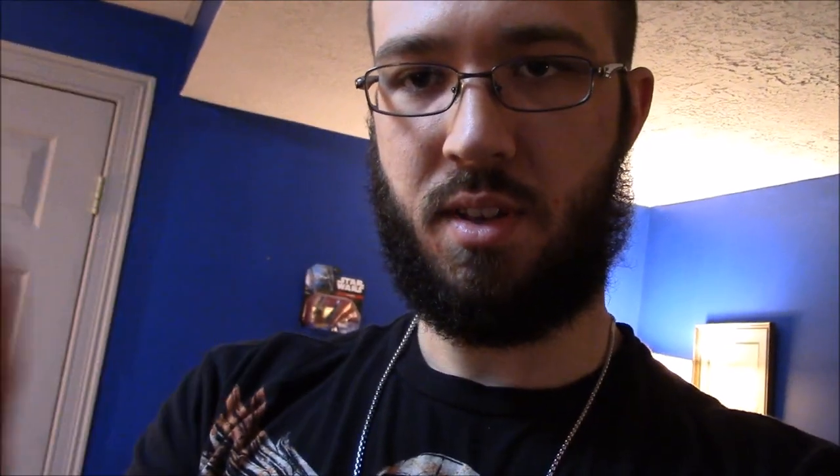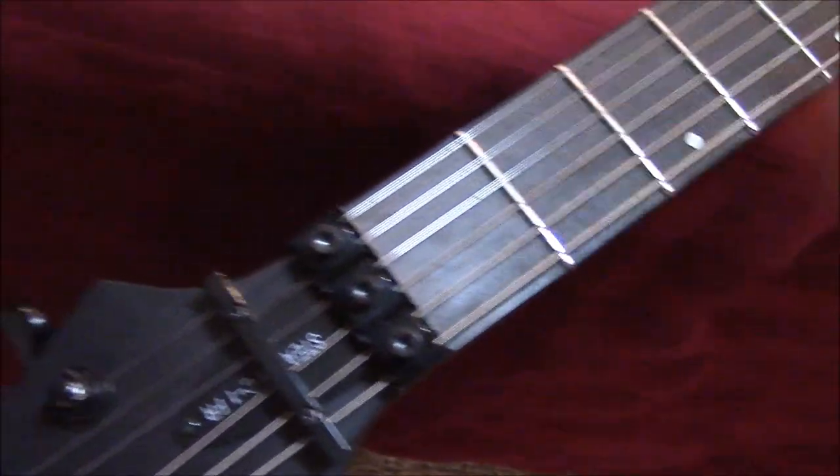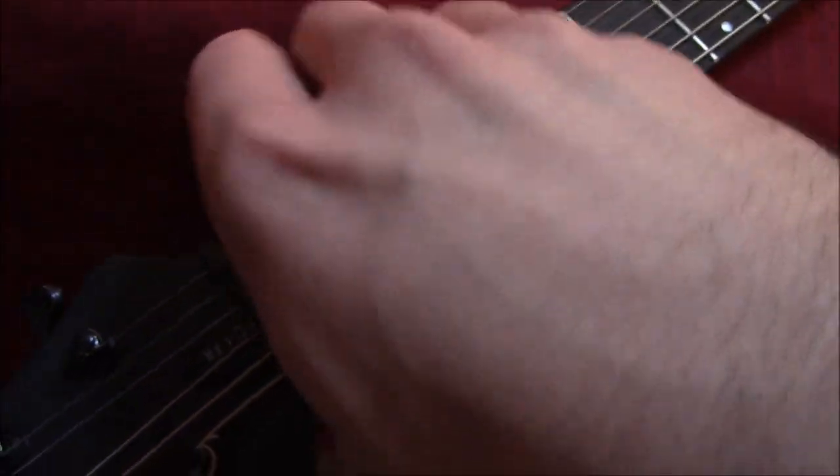I'm going to be restringing my Schecter today, and the first thing you're going to want to do is take a small allen key — I think this one's a two and a half millimeter — and you're going to want to unlock the nut where these little blocks keep the strings down. You can either leave them loose and try to slide the string under them, or you can just take them all the way off. I prefer to just take them all the way off.